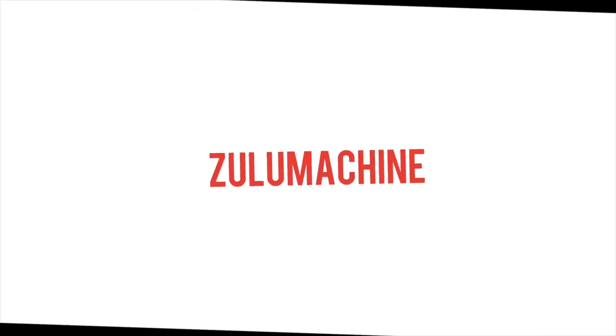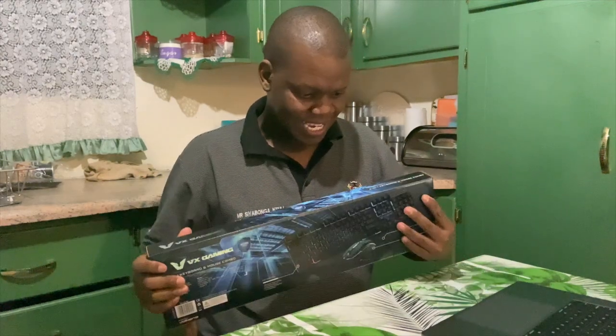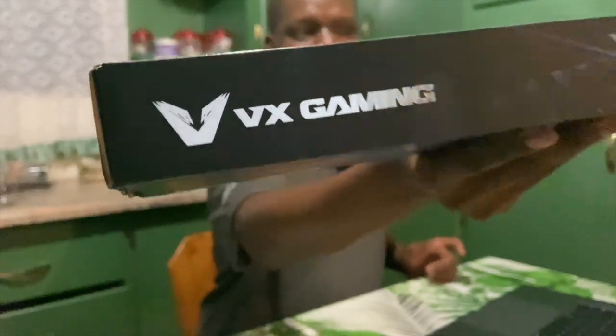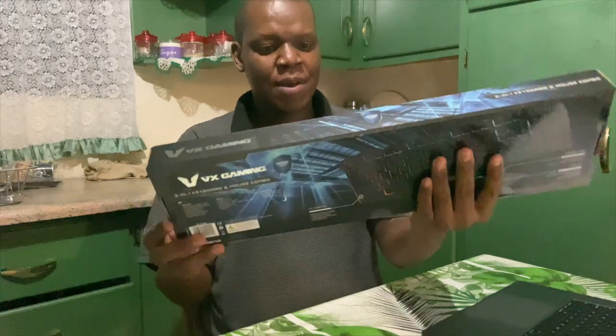Click the links at the top — I'll put some links there to check all my latest unboxings. So today we are unboxing the new VX Gaming — I don't know if it's an old product but it's new to me. You can see the box there: it's a keyboard and mouse.